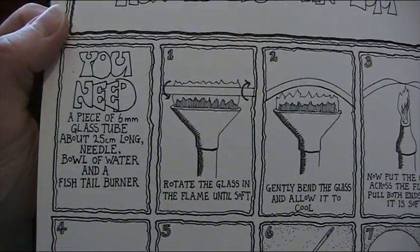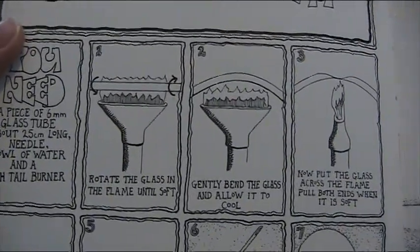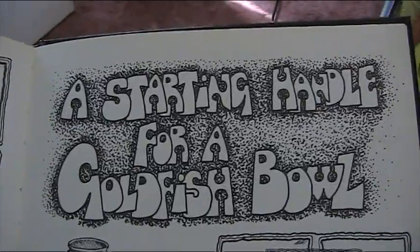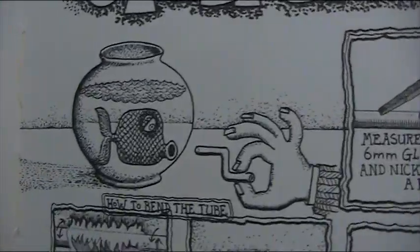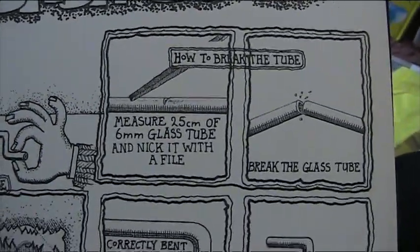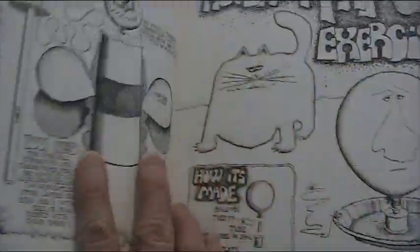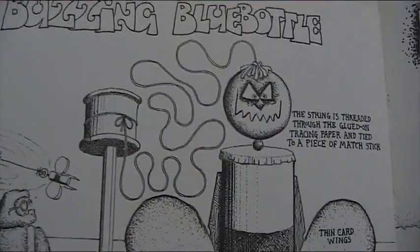How to blow an egg — you'll need a glass tube, a needle, a bowl of water, and a fishtail Bunsen burner. I can't even remember the last time I've seen a fishtail Bunsen burner. A starting handle for a goldfish bowl, which is a bent tube. How to bend glass — it's a long time since I've bent glass. I did do it once or twice in the lab, but it's been a while.